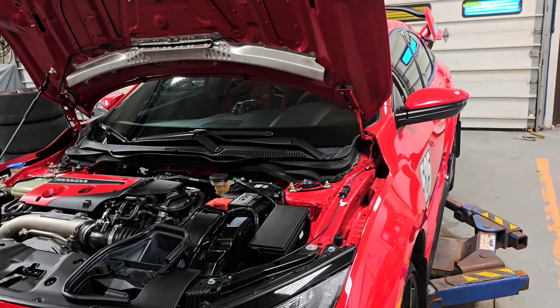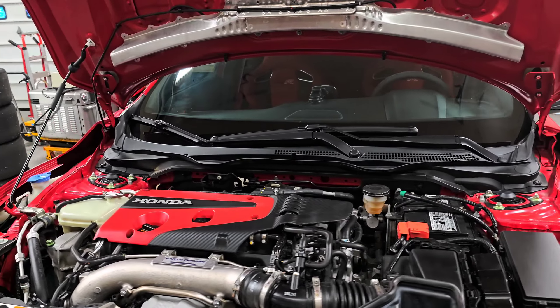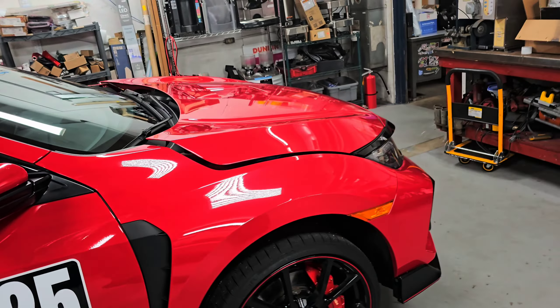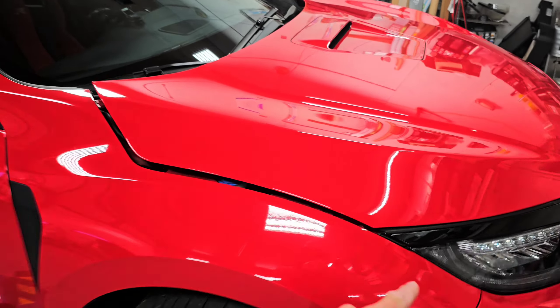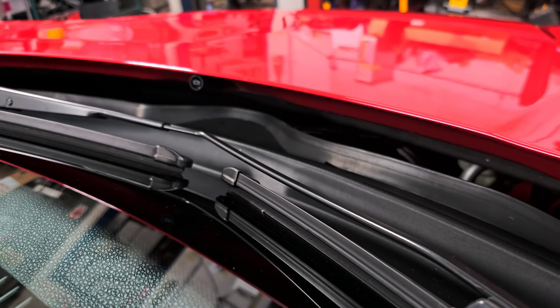All right, so I'm just prepping this thing to head to the track tonight. I'm going to show you guys a real quick, easy way to help your engine bay temps, oil temps, coolant temps on your FK8 Civic Type R's. If you're like me and you take the thing to the track, you damn well know that these things overheat all the time.